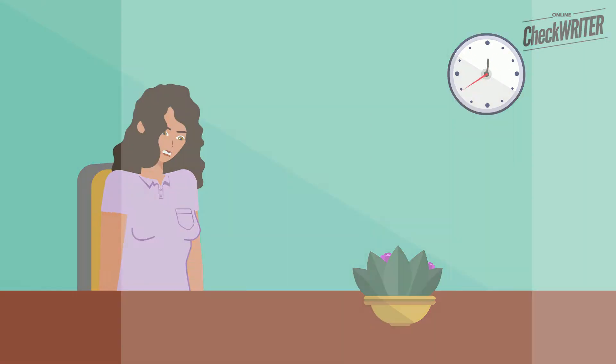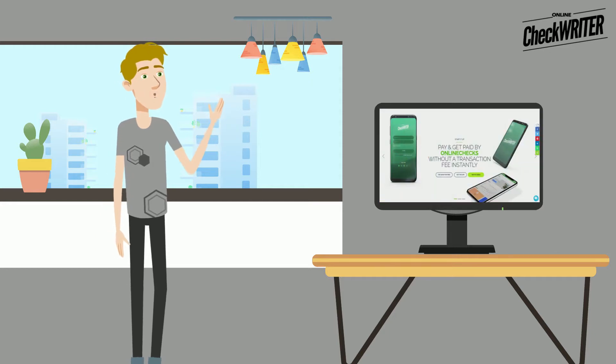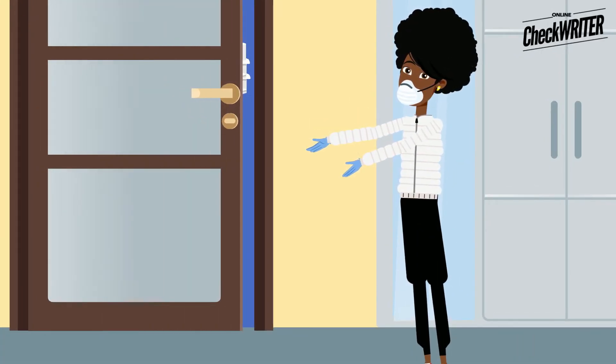Are you suffering from running out of checks? It is time to eliminate such worries. You can create and print checks on demand on any printer using Online Check Writer. You only need to get some blank check stocks online or from any local store.